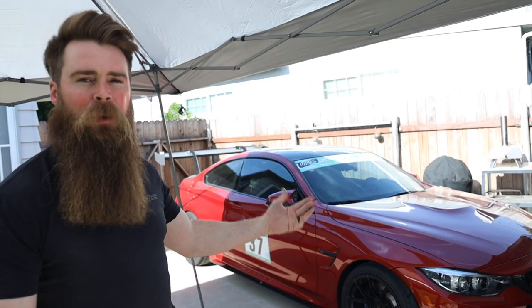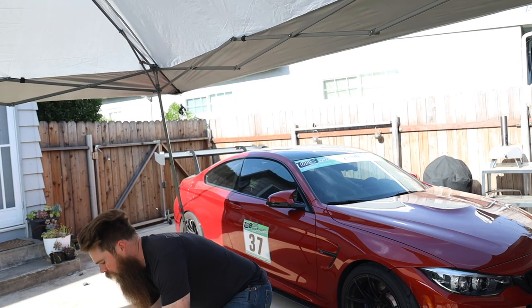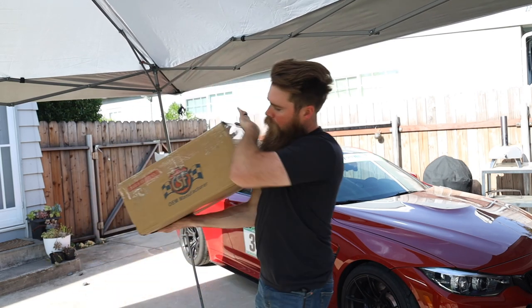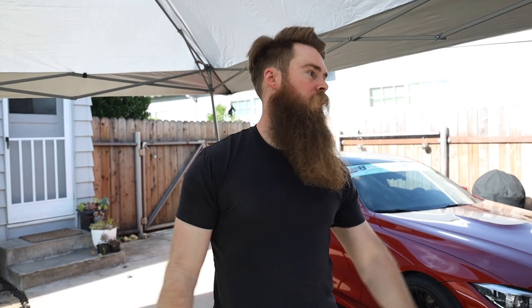Welcome to Blake's Garage. Today we're going to be working on the M4. I got a couple of boxes from Keys Motorsports — huge shout out to Keys Motorsports. Brian sent me over some stuff, and the main topic of today's video is going to be this CSF intercooler that goes on top.